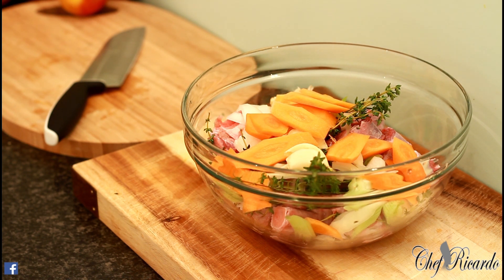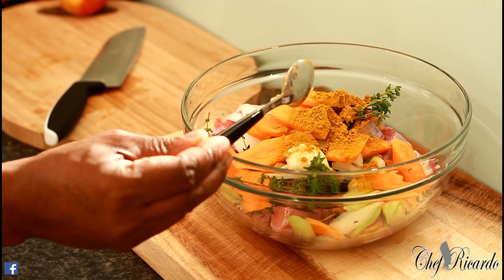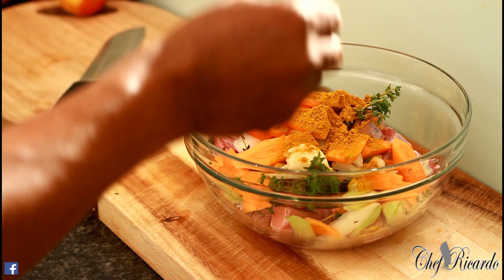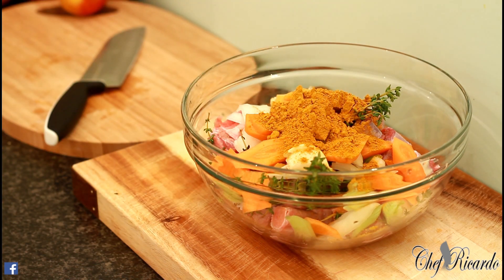Now we're going to go over to the seasoning. I'm going to be using Jamaican strong curry powder — this one is a very yellow one. I don't want to call it any specific name; if you have your favorite curry powder, please use it. I've got one teaspoon right here — I'm using a teaspoon as you can see — and I'm going to get another teaspoon of curry powder and pop it straight on. So basically two teaspoons of very strong curry powder so far.